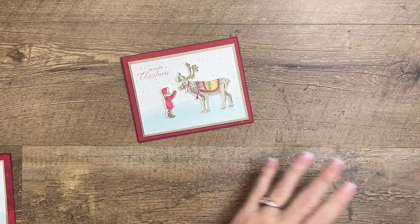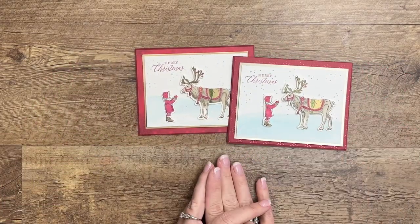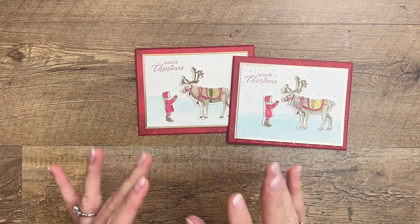There you go! I hope you feel inspired to use your Regal Reindeer stamp set. Please let me know if you have any questions, and stop back by my blog tomorrow for two more projects in my 12-day series. Thanks everybody, bye-bye!